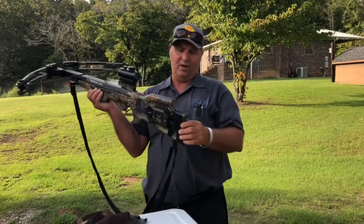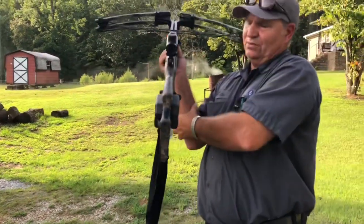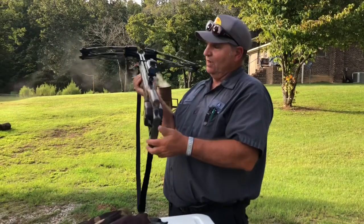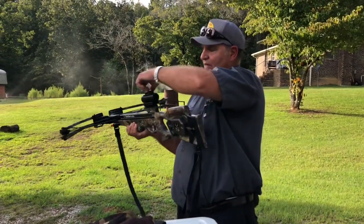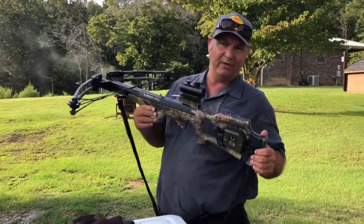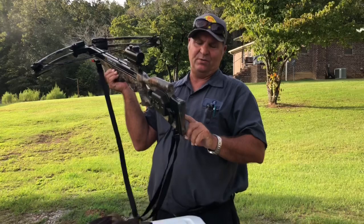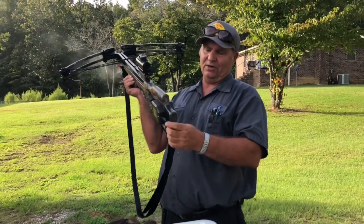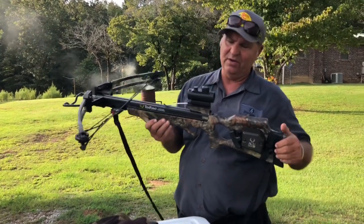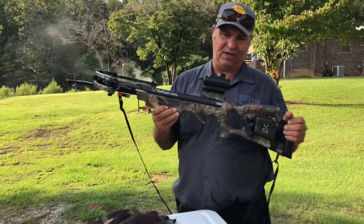This particular crossbow takes a 1032 battery that goes on top of the scope. I carry extra 1032 batteries and I tape them to my stock. You're going to find out when you're in the woods you may forget to turn your scope off and run your battery down — been there, done that. Keep extra batteries attached to your bow or in your pocket. If your battery dies, pop the cap, swap the battery out, and you're ready for a successful hunt.